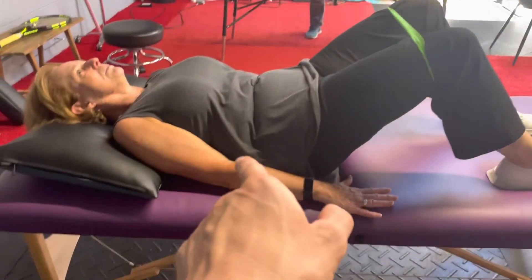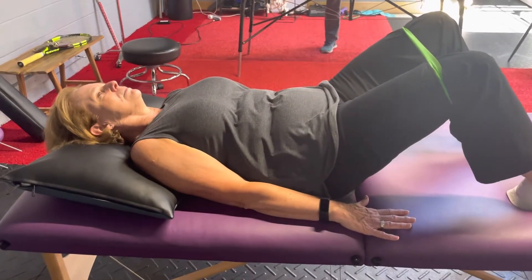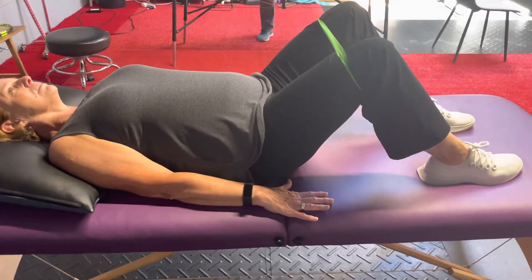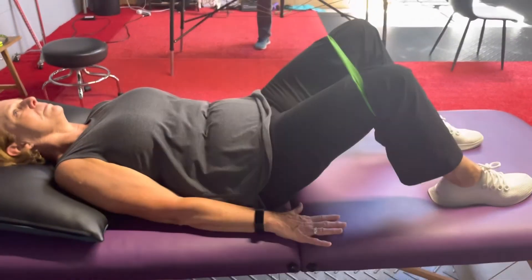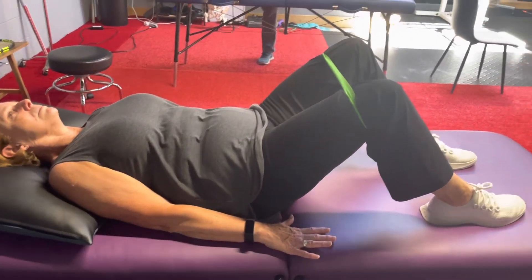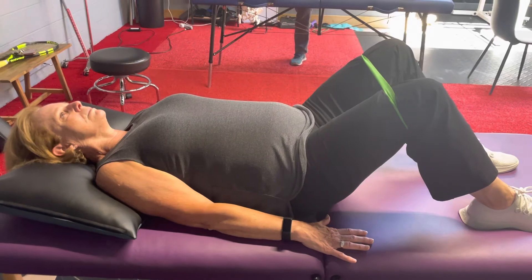Push out into that band and tuck the pelvis and then arch it, nice and controlled, trying to go through full range of motion keeping the pressure on the band. You want to use a pretty tight resistance band with this one — one that's challenging the hips a little bit.